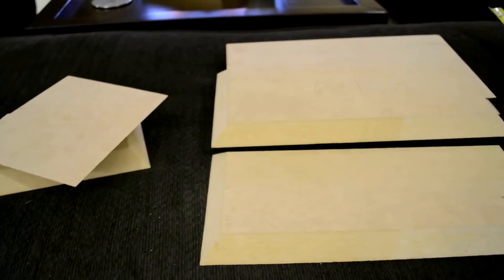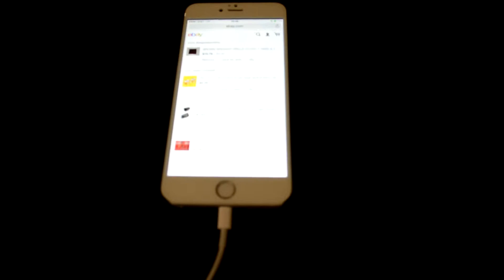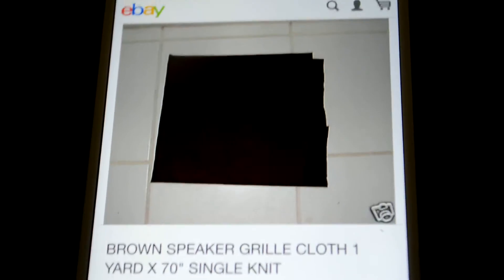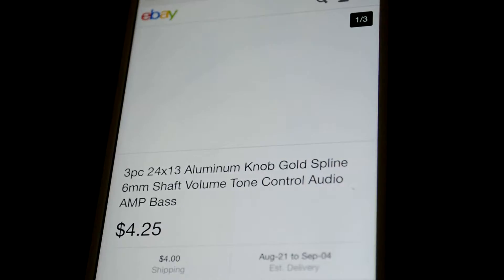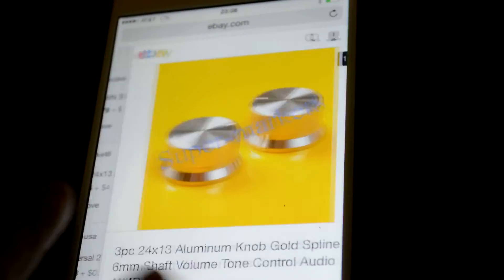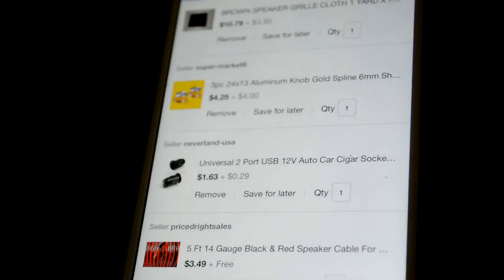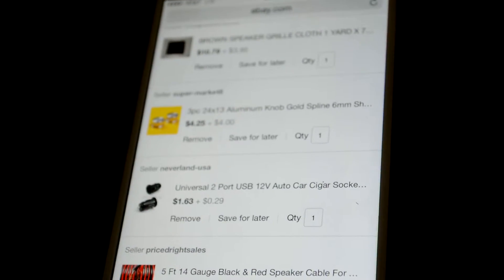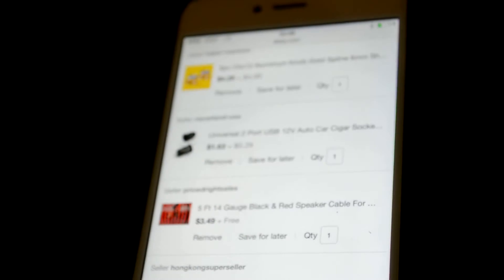I'm going to wrap it with wood vinyl. Here's the speaker cloth I'll be using — some brown speaker cloth. Those are the knobs: master volume and bass channel volume. I'm going to use this charger — I know it's good because I already have one — to power the Bluetooth audio module.